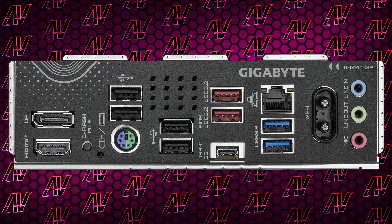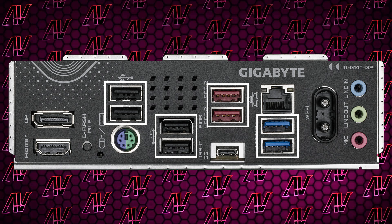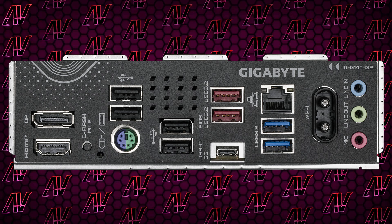Moving around to the rear I/O, here we have 8 USB Type-A ports, which should be enough for most people. However, half of those are still USB Gen 2. And probably the most disappointing thing about the rear I/O is the fact that the USB Type-C port is just 5 Gbps, which even at this price is, well, disappointing.